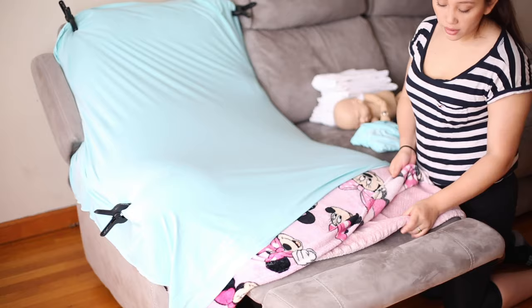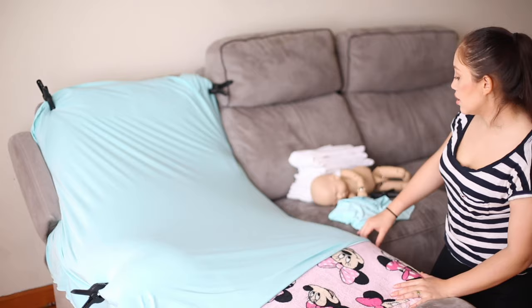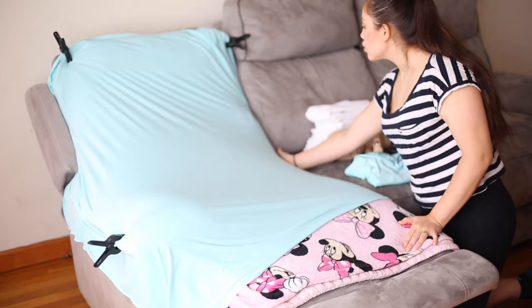Now we're going to start with comfort for the baby. We're going to be using two blankets or anything that you have that's comfortable. Here I have my daughter's little blankets. We're going to be using these as layers. I'm also going to be using my couch — you can use a bed, a white chair, anywhere that will be safe and comfortable.